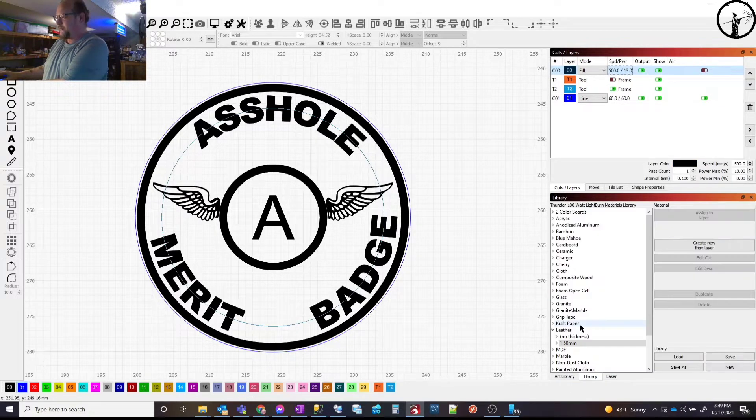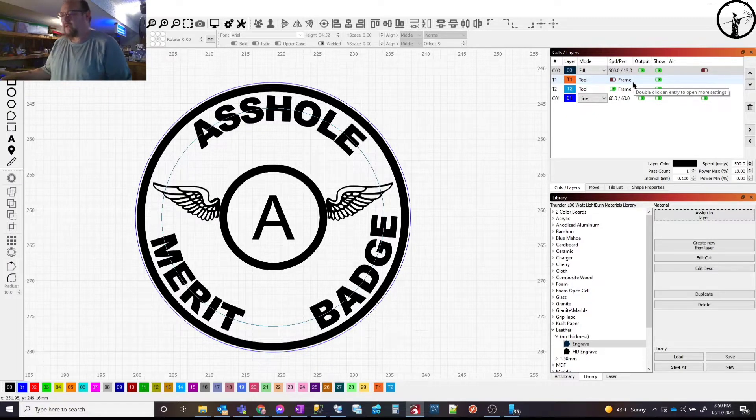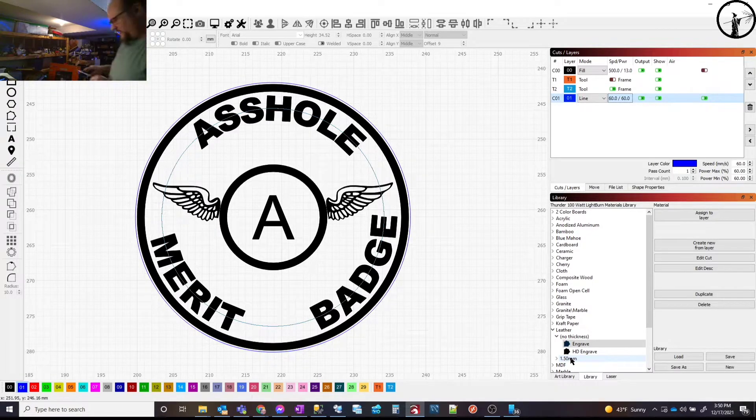In our library under leather, no thickness engrave: 500 millimeters per second, 13 percent power — so not much power at all. For the cut, this is set for 1.5 millimeter leather. I grabbed a piece and it's measuring about 1.2 to 1.3 millimeters, so pretty close. I've got some brown leather, some black, and some suede — all about the same thickness. The cut is set to 60 millimeters per second and 60 percent power to cut all the way through.